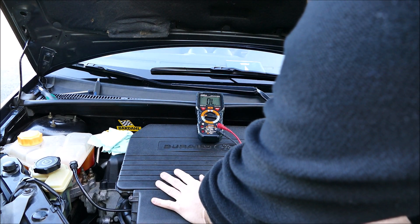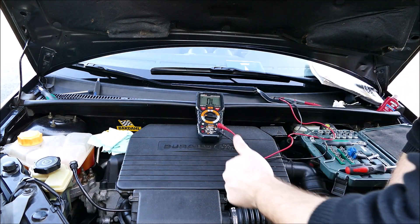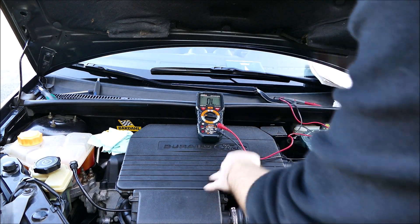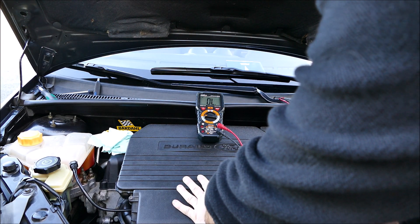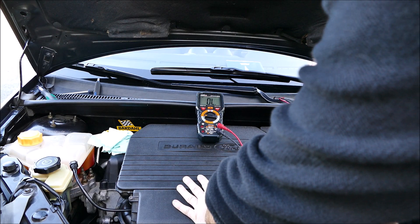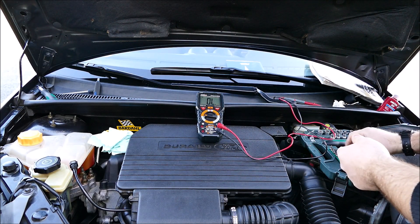Vous avez deux méthodes : soit vous récupérez la valeur et vous regardez dans la RTA, soit vous avez déjà un problème et vous avez soit un logo moteur qui apparaît, soit vous avez un code d'erreur qui est ressorti avec la valise.